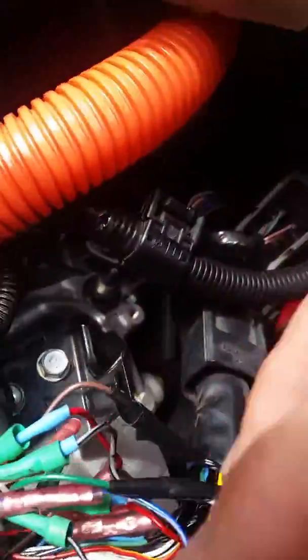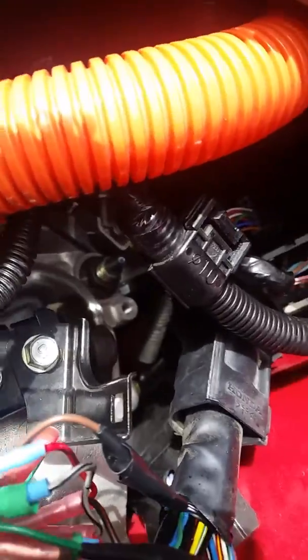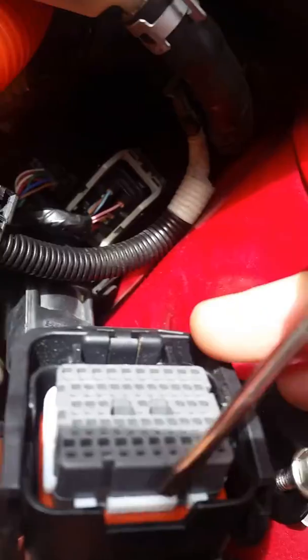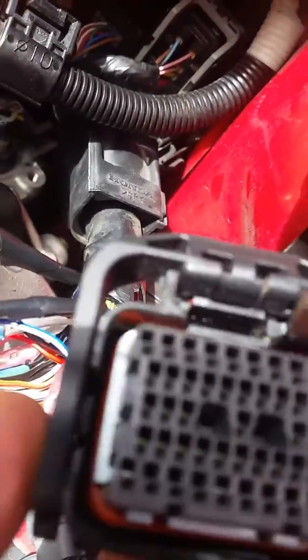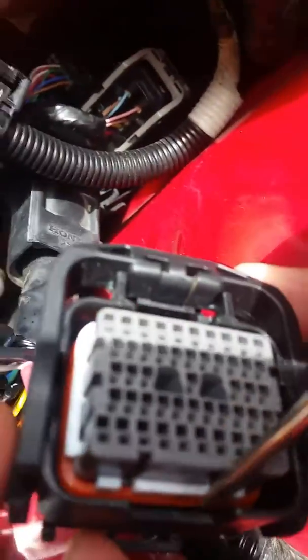It's pretty simple actually to depin on these. First thing you need to do is get a screwdriver. Bear with me on this video — I know it's kind of hard to tell what I'm doing. There's a white clip around the connector itself.